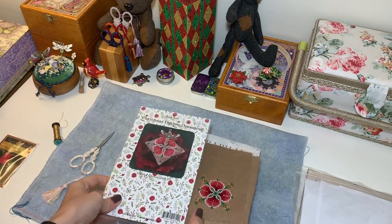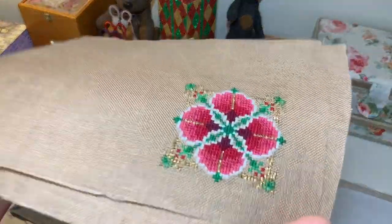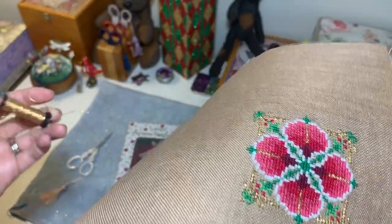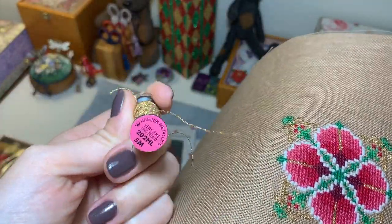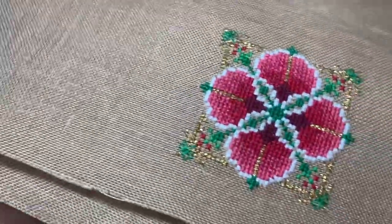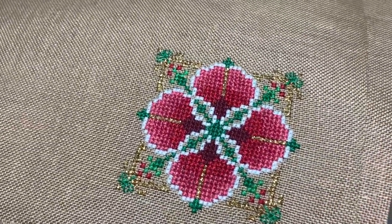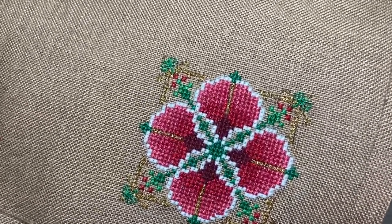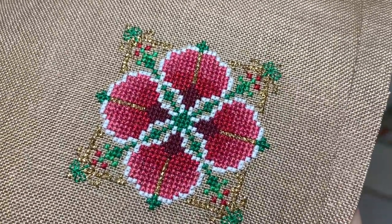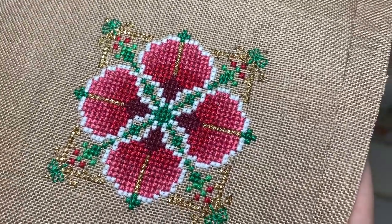I was in love with this design from day one. I found Kreinik in my stash so I did not have to buy anything. I usually make lots of mistakes on small pieces like that, but here I was happy not to make any mistakes and I enjoyed every single stitch — it was so much fun.